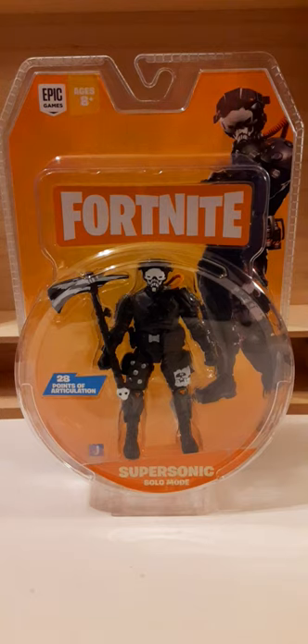Welcome back to another action figure review. In this review we're going to take a look at Jazwares' Fortnite Supersonic Solo figure. This is a 1:18 scale figure and has 28 points of articulation. This figure retails at your local box stores for like $9.99, $9.98 — in that ballpark — in your Walmarts or your Targets.